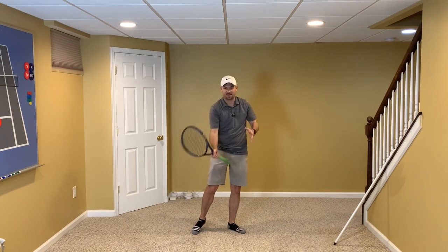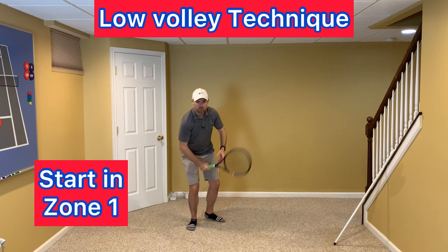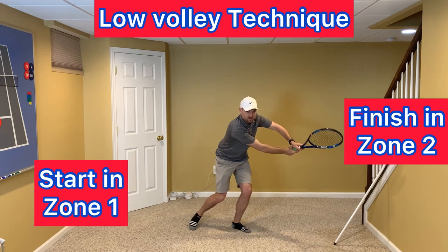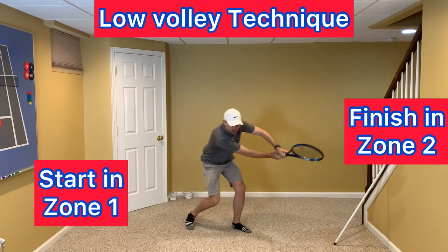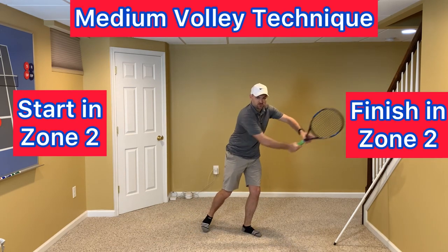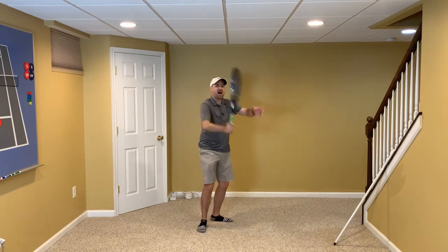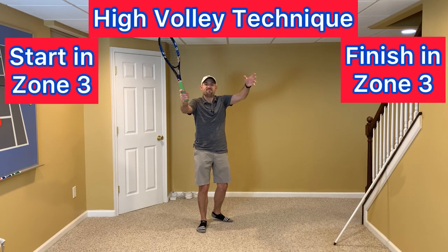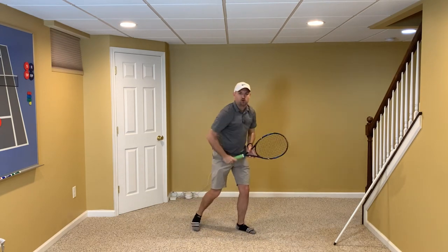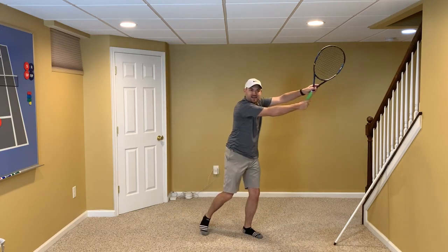We want to know where to set the racket, but we also want to know where to finish. If you're hitting the ball in zone one — a lower ball — you're going to finish in zone two. Set your racket in zone one and finish in zone two. If you're playing a medium volley, finish in zone two: zone two to zone two. On the high volley, zone three — finish in zone three. So: low to medium on a low ball, medium to medium on a medium ball, and high to high on a high ball.